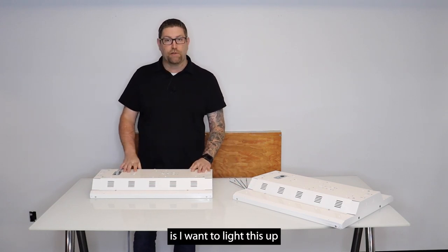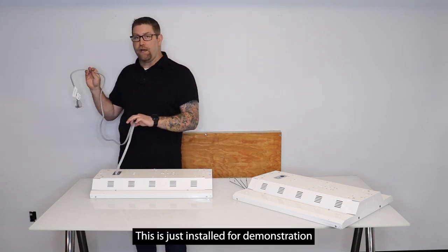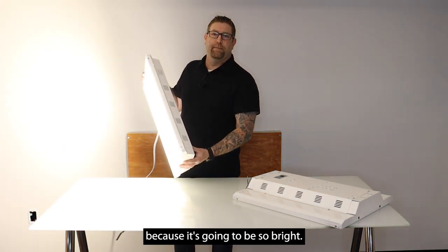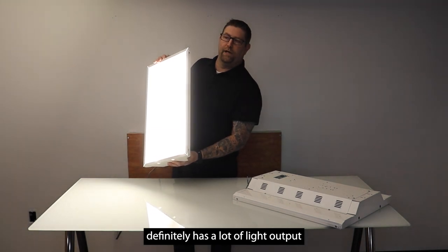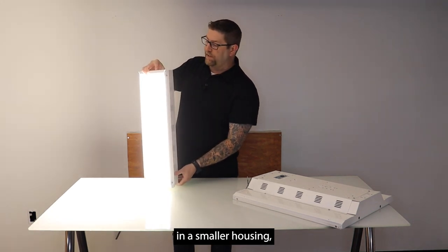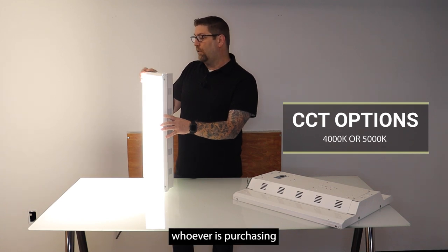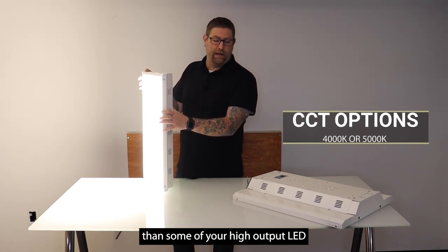What I want to do is light this up and show you how it looks so you get an idea on it. It does not come with this cord that you see here — this is just installed for demonstration purposes only. I don't really want to hold this directly at the camera because it's going to be so bright, but as you can see it definitely has a lot of light output for a small fixture. It's really nice for the bang for the buck with the high lumen output and a smaller housing, making it easier for contractors to install. Whoever's purchasing will also pay less shipping because it is smaller and lighter than some of your high output LED high bays.